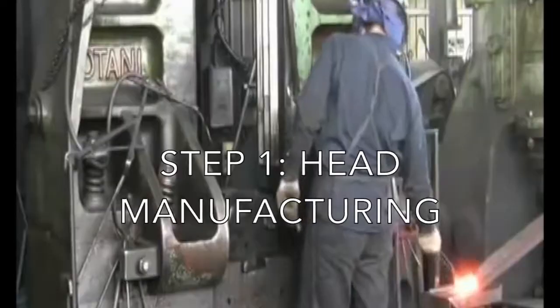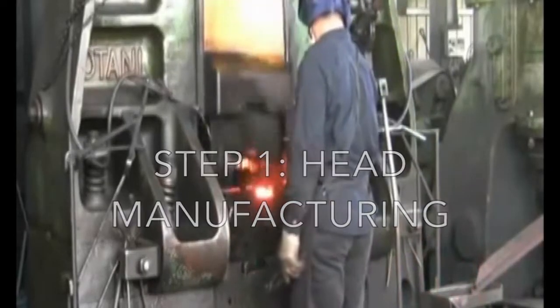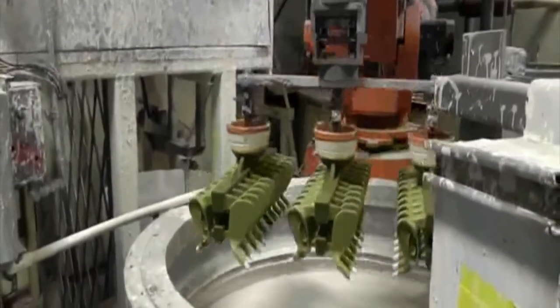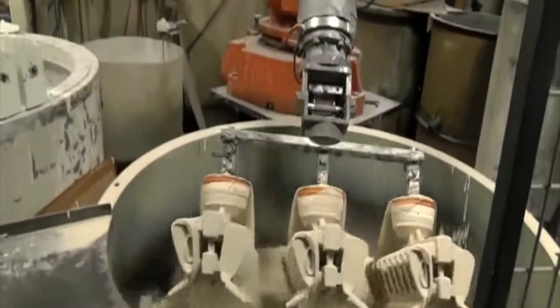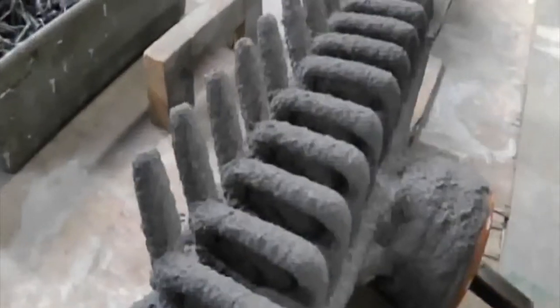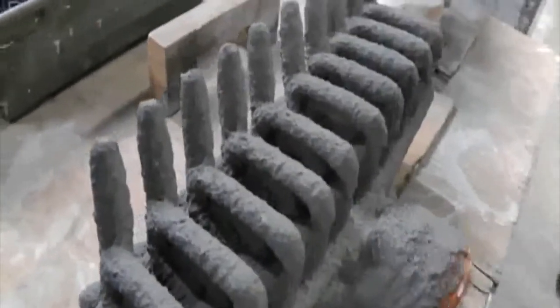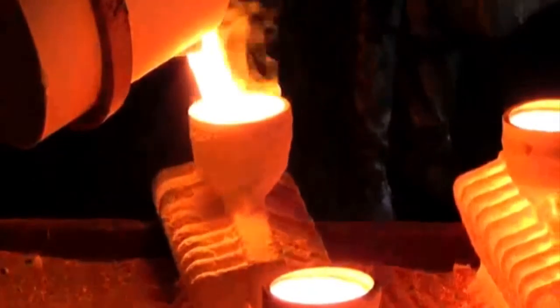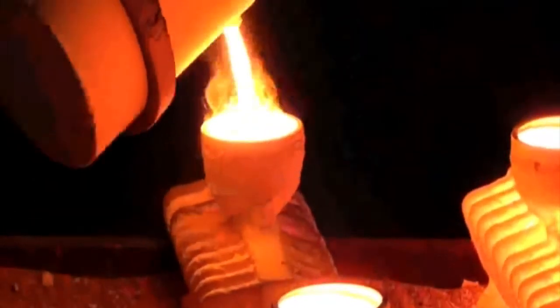Golf club heads can be made through forging or casting. Forging works by shaping hot metals by striking them with a hammer into a die. Casting works by first making an expendable mold out of a ceramic material, and then molten steel is poured into the mold until it's full. Once the steel is cooled, the mold is removed, leaving the golf club shaped.